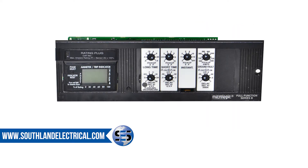The SE series comes with a Micrologic trip unit. Accurate and highly customizable, these trip units provide a full range of functions such as ground fault and instantaneous protection.